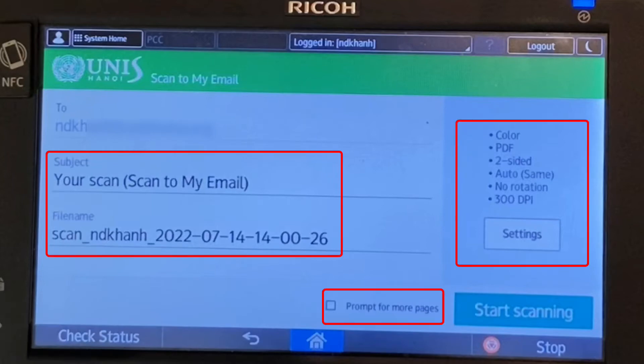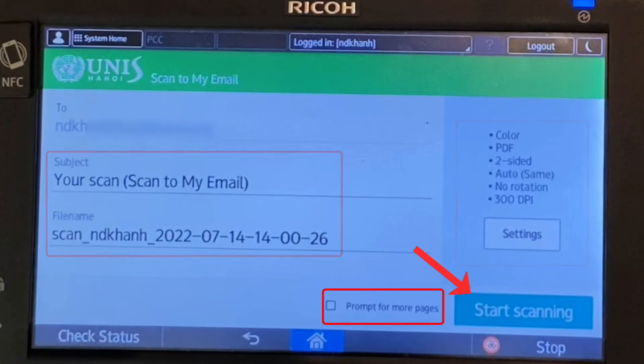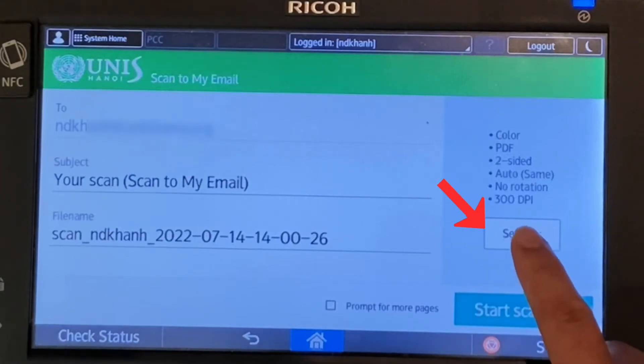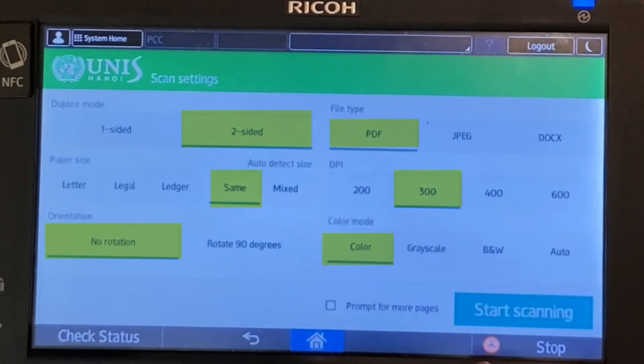You can leave the default subject, file name, and scan settings. Select the checkbox 'Prompt for more pages' if you're scanning more than one page through the glass plate. Then simply press start scanning.